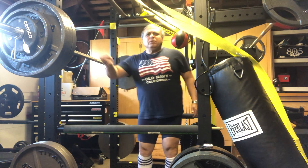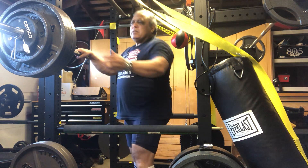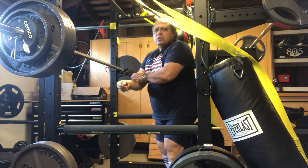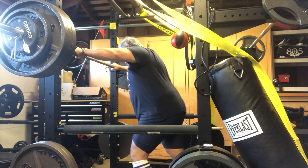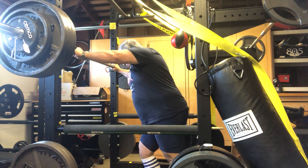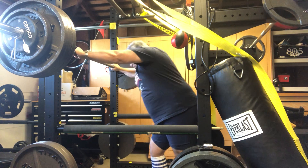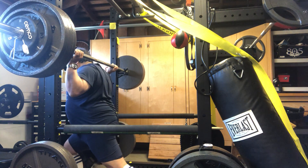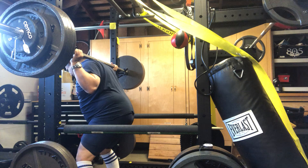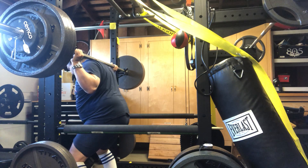January the 8th, 2022. This year is 385 pounds. I've added 30 on each side of the 325, so that is 385. Thank you.